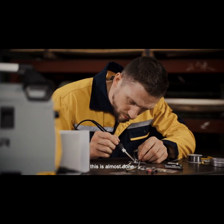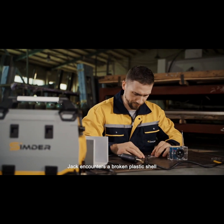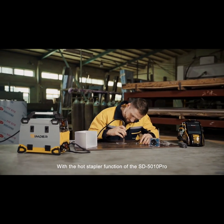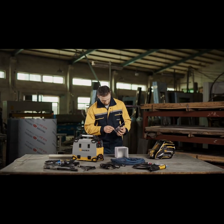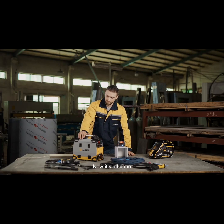This is almost done. Jack encounters a broken plastic shell. With the hot stapler function of the SD5010PRO, he repairs it easily. Now, it's all done.